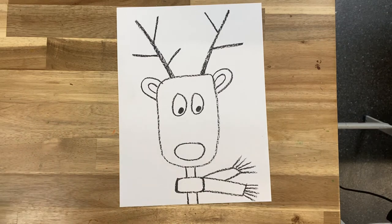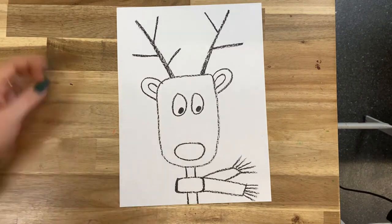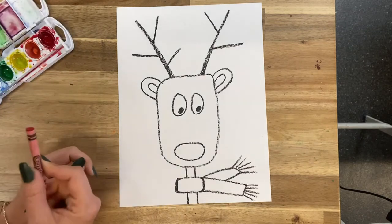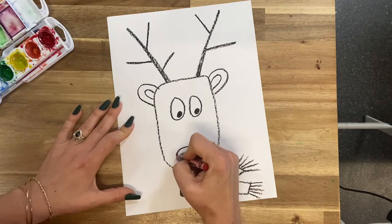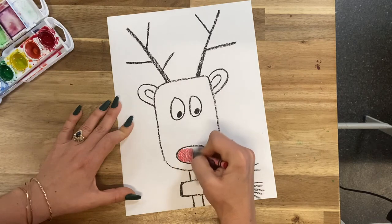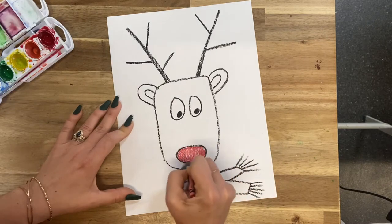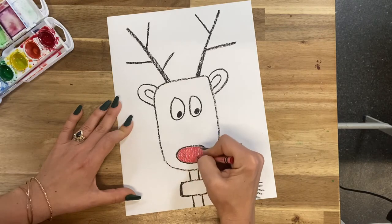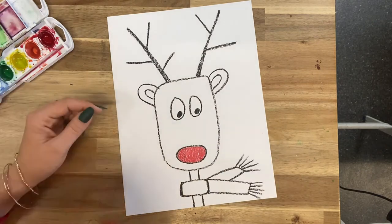And now we get to paint him. Actually, one more thing first. Rudolph really needs a proper red nose, and our watercolors are sometimes a little more pink than red. So I want us to take our red crayon and go ahead and give Rudolph a really nice red nose. I'm going to paint over this also, but we'll really get a nice red color if we use the crayon first. Nice and red. Now we're ready to paint.